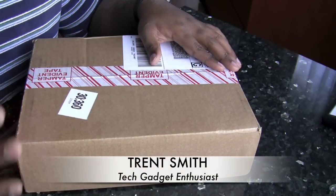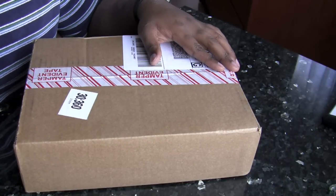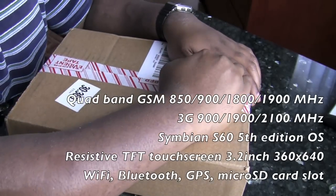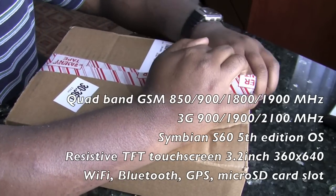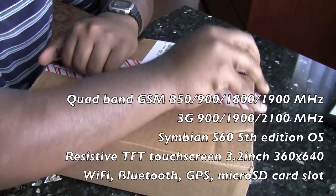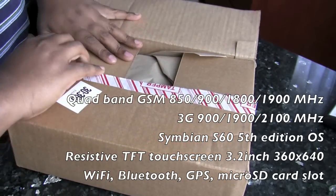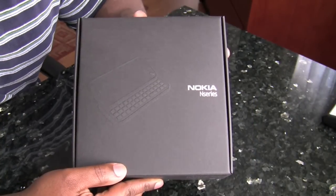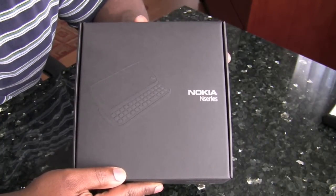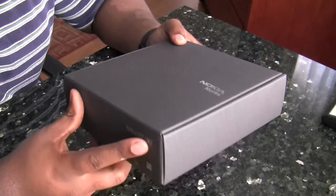Hey guys, this is Trent. This is going to be an unboxing of the N97 mini made by Nokia. I read a few reviews from some friends of mine on Twitter who did say that the build quality of the N97 mini was much better than that of the original N97, being that it had metallic components added to it. A friend of mine on Twitter basically said that this is a combination of both the E71 and the N97. So we're going to go ahead and do the unboxing.